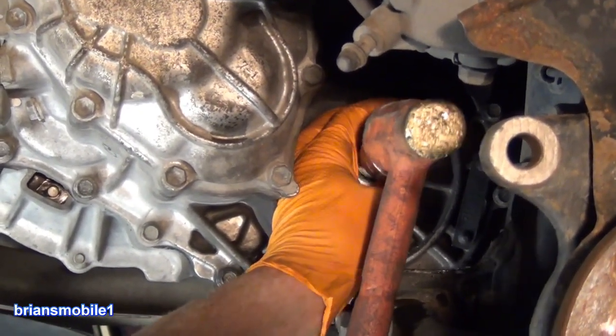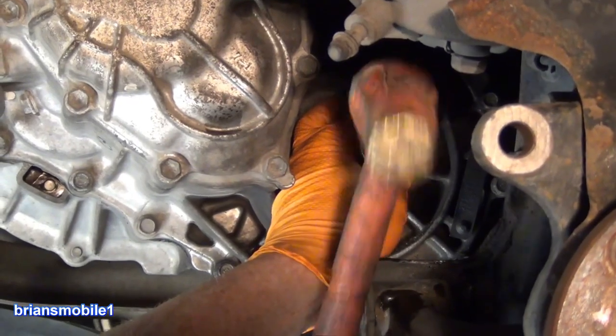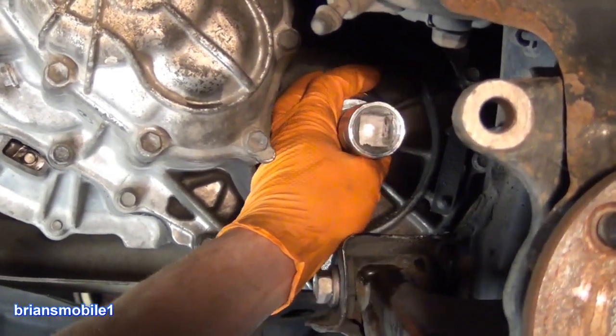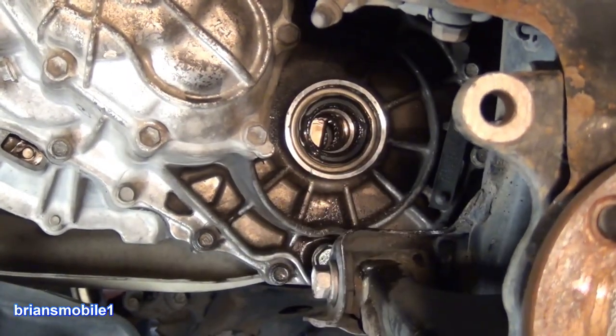There's a little method in how I'm holding this — my fingertips are touching both the transmission and the outer edge of the seal, and I'm hitting the back of this thing in different places as needed.